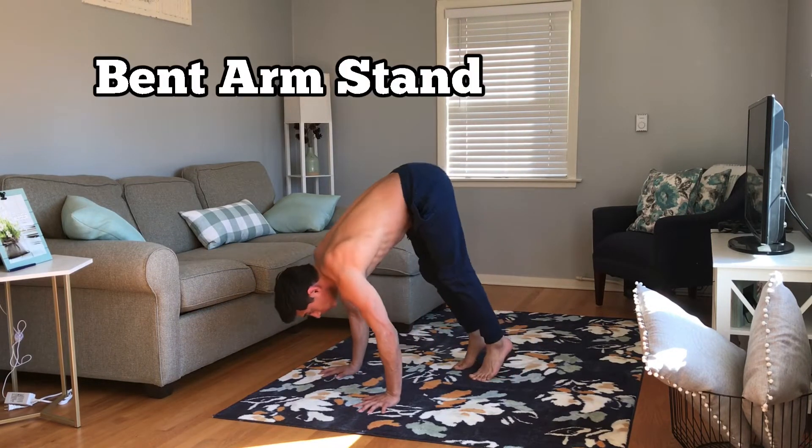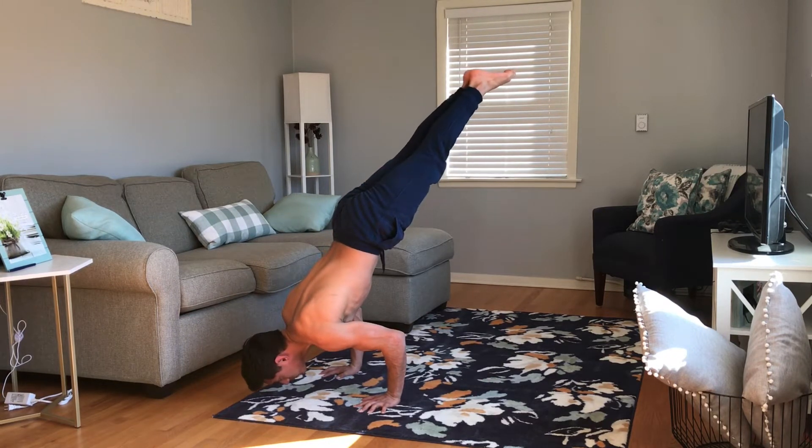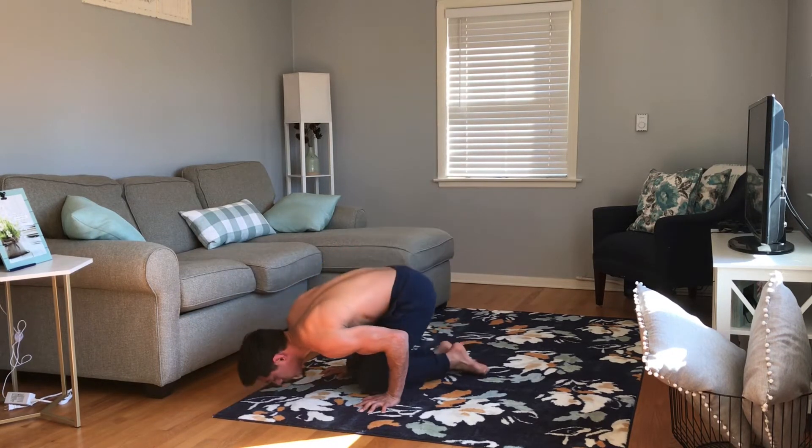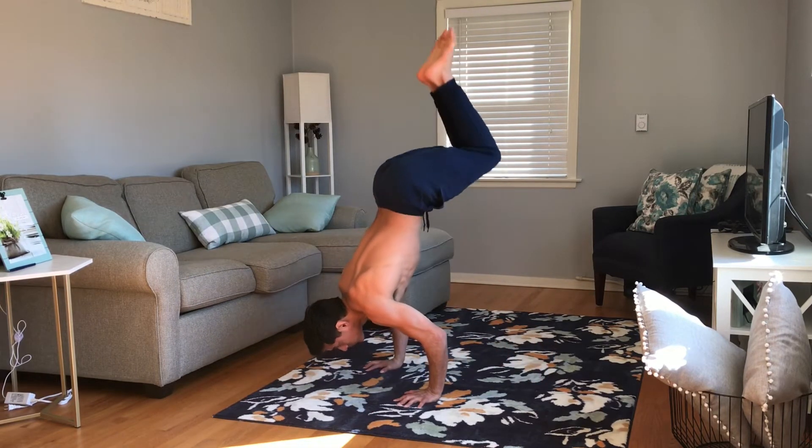When you're really comfortable holding the tucked bent arm stand, slowly extend the legs. In this position you have to squeeze your butt, squeeze your stomach, and grip the floor as hard as you can. When you're comfortable with these balanced moves, start with the crow pose and use your legs to build momentum into the handstand.